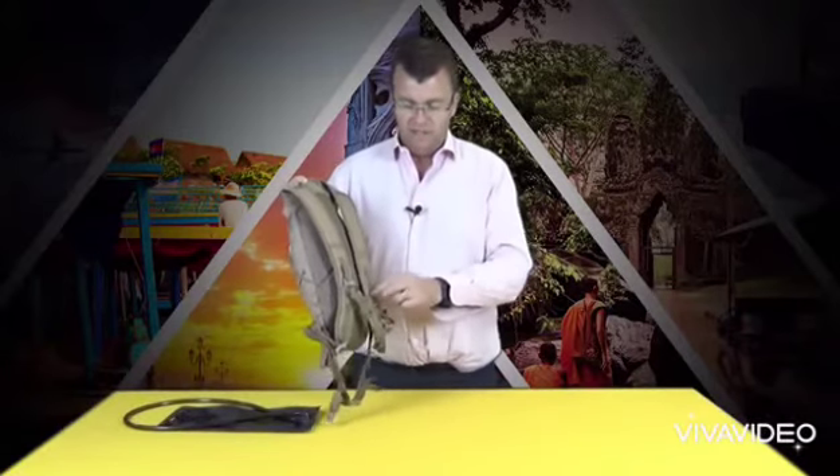You've got the sternum strap here for securing the pack on your back, and the hydration clips secure the hose in place.